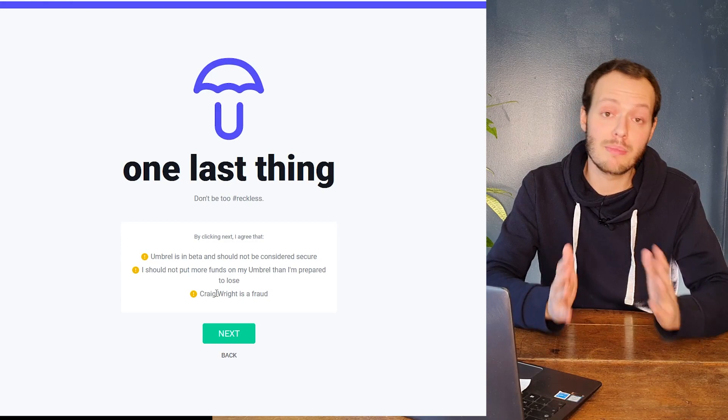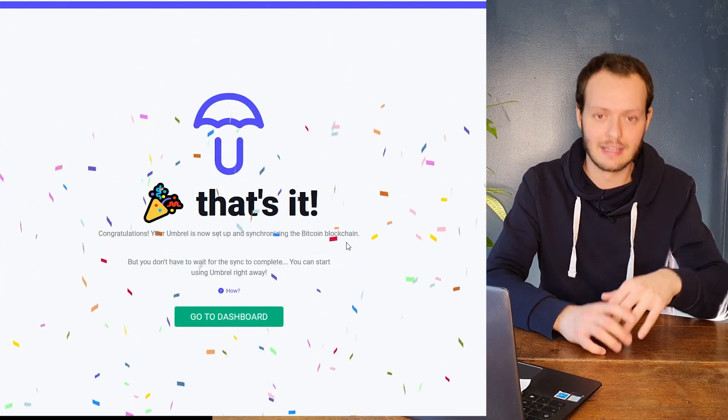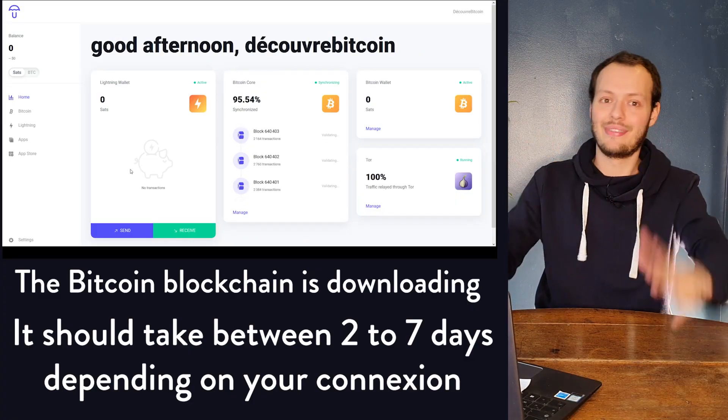You get one last warning: remember that Umbrel is a beta, so don't be reckless. And that's it — we are into the dashboard!